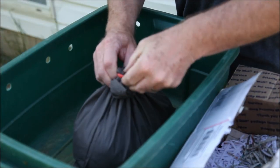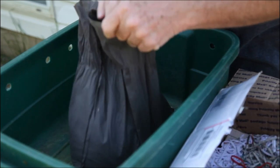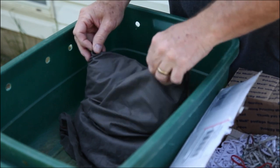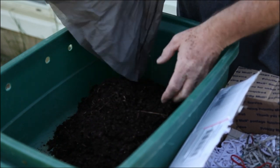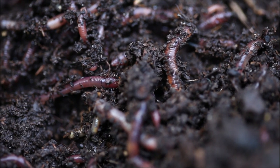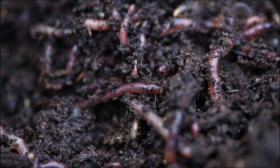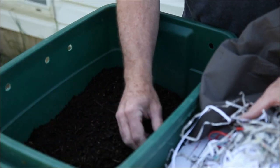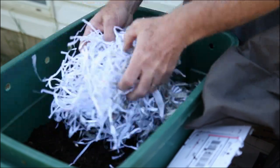Now this is a starter bag. You can order just worms on their own, but this starter bag comes with its own medium, so you don't have to prepare anything. You'd normally put them in compost or peat moss, but this starter bag has everything you need. Look at all of them right there — these guys are compost-making machines! So we'll just spread that out.